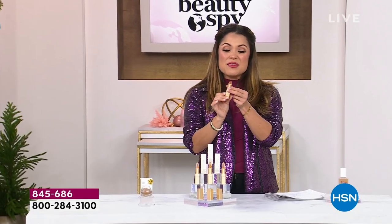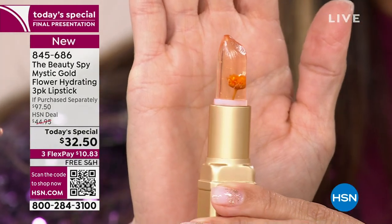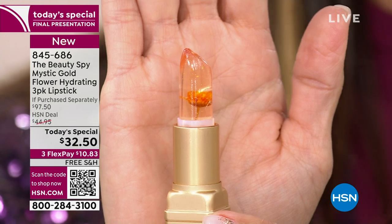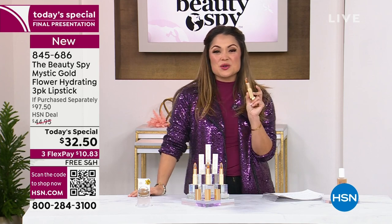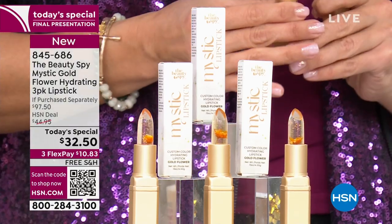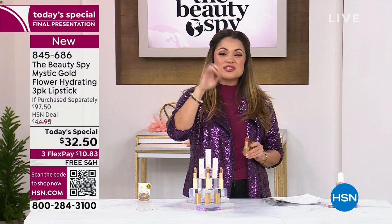Over two million Beauty Spy lipsticks have been sold here at HSN, plus the 20,000 just today. What I'm so excited about is with this brand new formula, you are seeing a real gold flower and real gold flakes to get the shimmer and the shine and the fun and the novelty and the gift giving, all jam-packed inside this beautifully nourishing lipstick. It looks clear, but once you swipe it on that beautiful color develops and you are good to go all day long. One of these is $32.50 — in fact, it's on our website right now for exactly that.